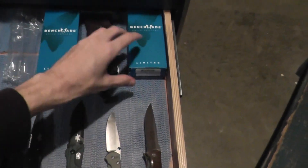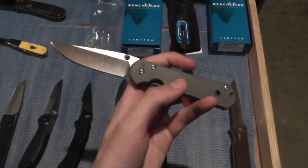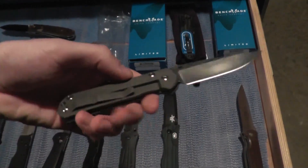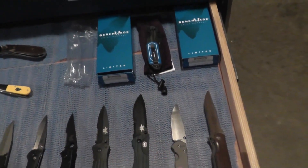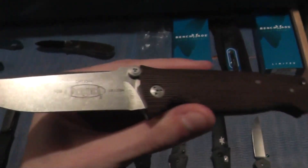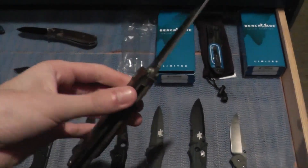It has all the papers — just to show you, that's number 50. I also have a Chris Reeve Smalls Sebenza — it has the box, paperwork, and all that good stuff, plus a little microfiber cloth. And the Microtech CMT X5. So there we go.